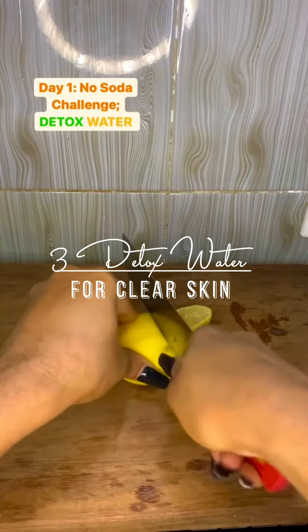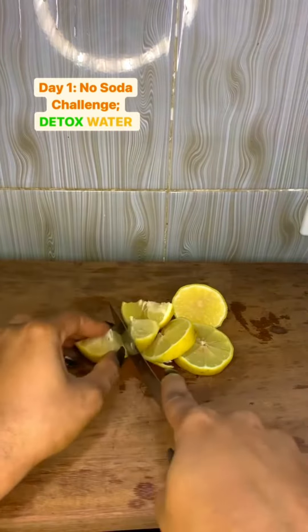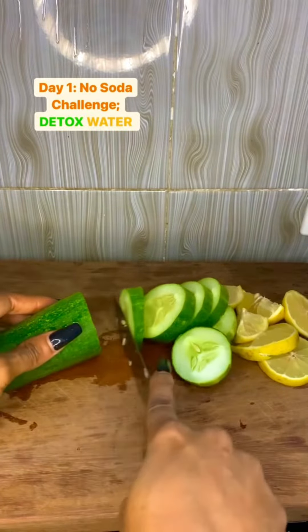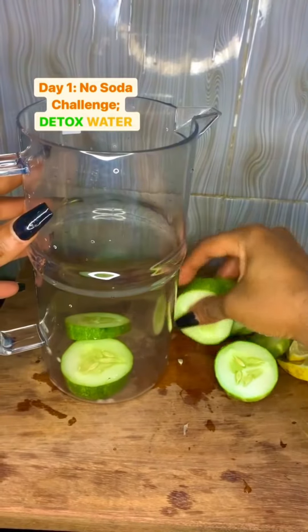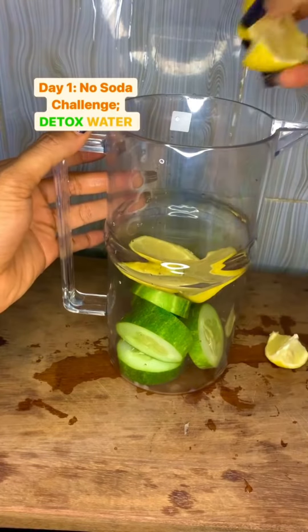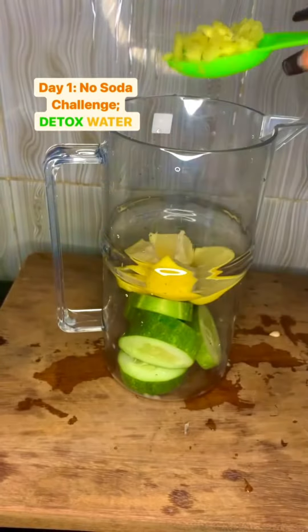The first detox water uses one whole lemon and a full cucumber. We are going to slice these up. Detox water is good for you if you want to lose weight or flush out your system — it helps you get clearer, glowy skin. I always recommend that you detox at least once every month.